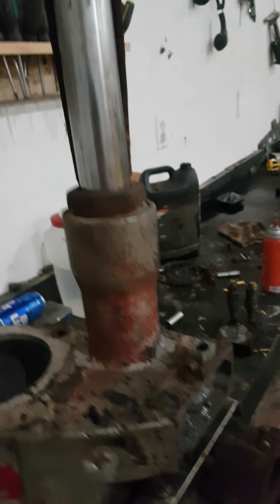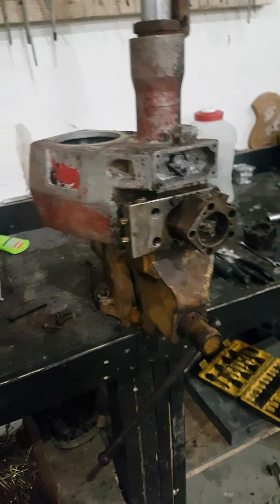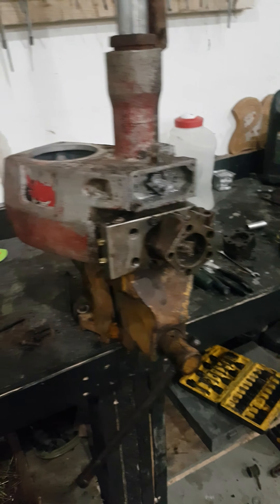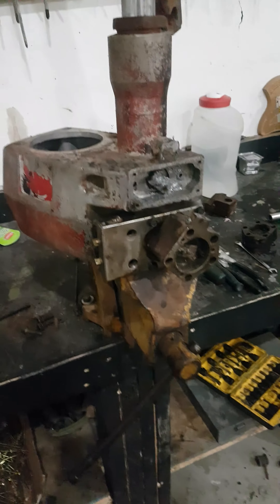If you have any questions about these motors — like I said, I don't really know too much, I'm just going by what I'm seeing, slowly going with the flow — but if you have any questions, they're not that hard to work on, and I'll try to help you all I can. If you like this video, please like, share, and subscribe.